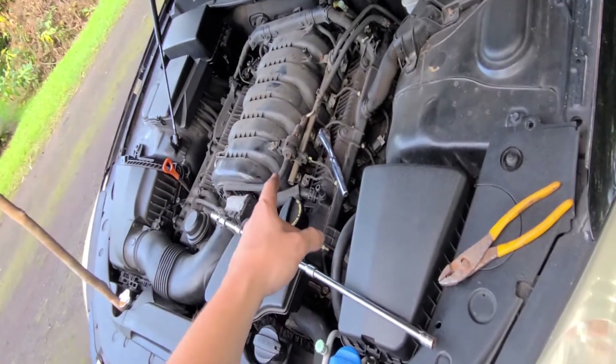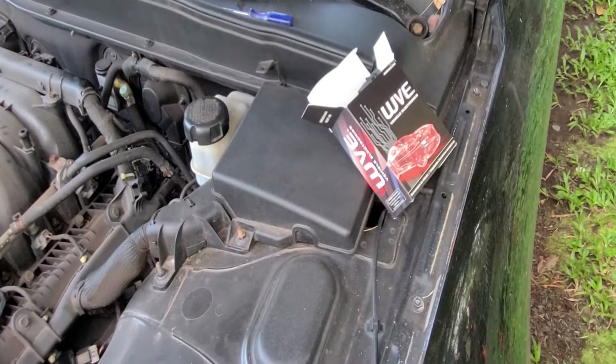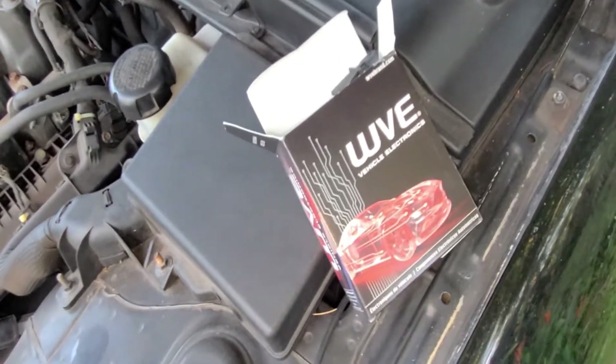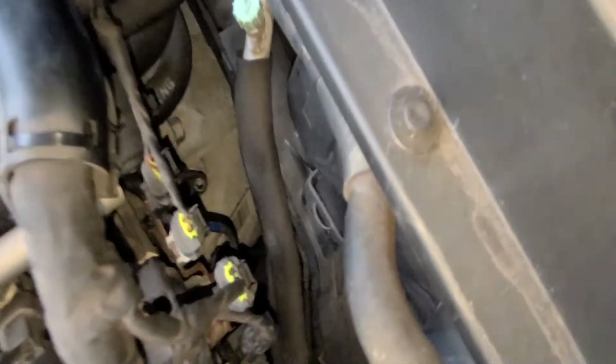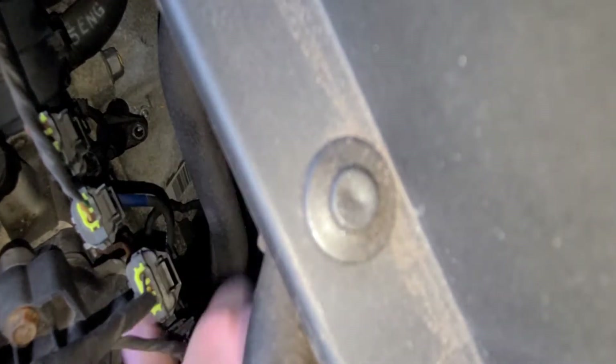Unfortunately the EVAP valve hasn't arrived yet, so I won't be doing that today. Here is my new crank angle position sensor that I'm going to be using — looks like a direct replacement, so I just gotta get it installed. Sorry about the background noise, someone's riding a dirt bike.